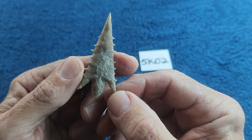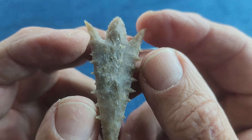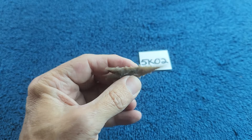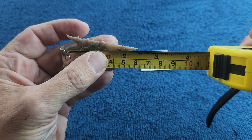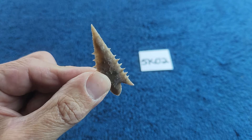Luckily there weren't any bad spots, but it did get a little bit crunchy as I was trying to thin it down, so it's not too thin. It's a little over two and a quarter inches. Translucent, a little bit — yeah.